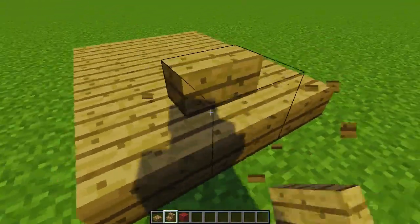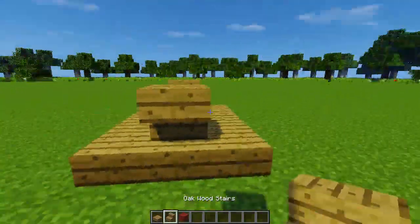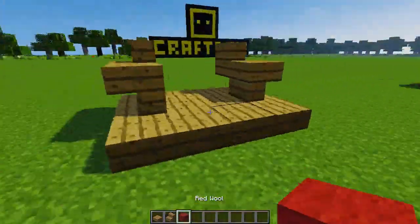The first one is a fancy coloured lounge, made with slabs, stairs and wool. It's a bit challenging to build, but the effort is totally worth it for the final classy look.